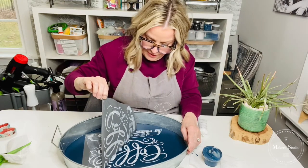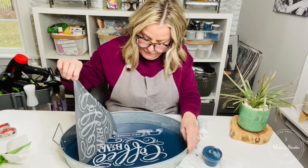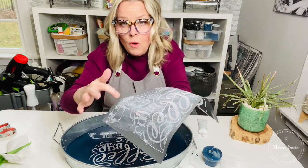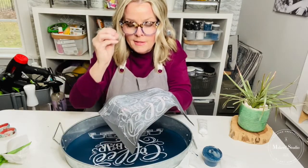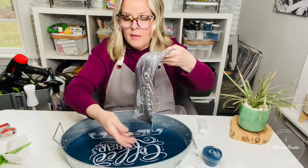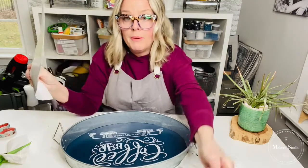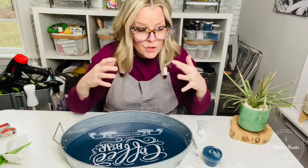Now I'm removing the stencil gently — it's a new stencil so it has a lot of adhesion. Look how beautiful that is! After removing it, I'm immediately setting it into a water bath. Normally you'd rinse it under the sink using your hand to work the product out of the mesh. Then lay it upside down, sticky side up, on a clean cloth to dry, put it back on the paper it came with, and back into its sleeve. That's the only way to keep your stencils looking great and reusable.